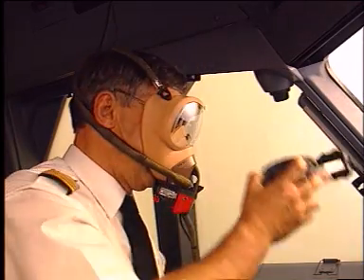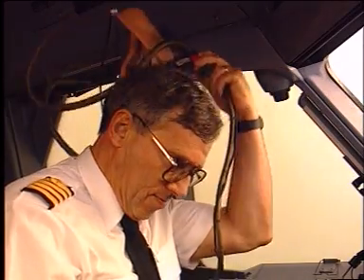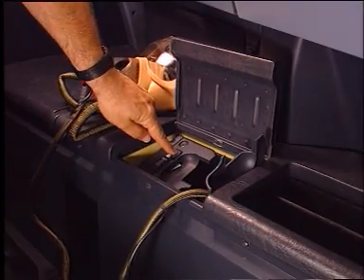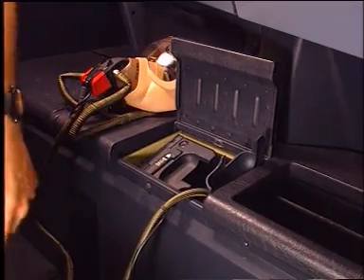To take the mask off, squeeze the red grips and take the mask off. Place the mask on the side console and close the doors of the stowage box. Press the test and reset button to shut off the oxygen flow.